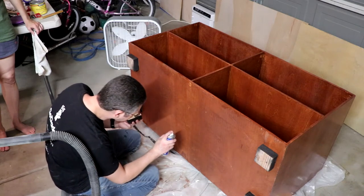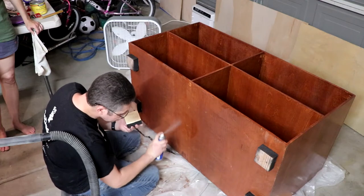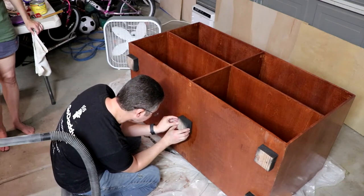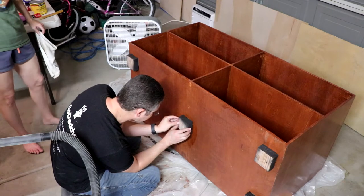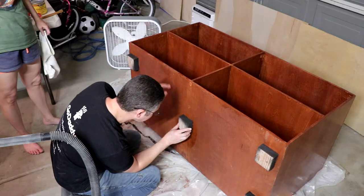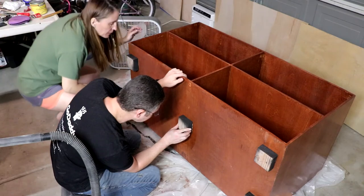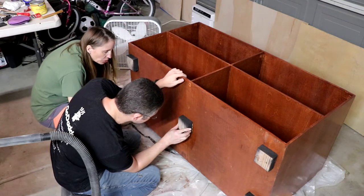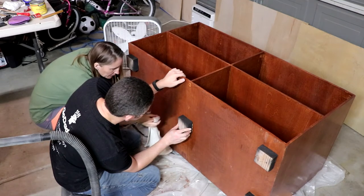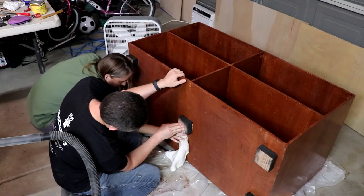Now we're just going to go ahead and attach the feet. This basically is pretty much just glue all the way around on the bottom, and then a little bit of CA glue on the sides to make sure it holds in, and some activator — just press it in place. Obviously we spray painted these black; that adds to that floating effect.